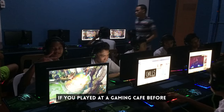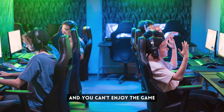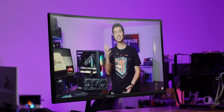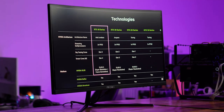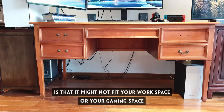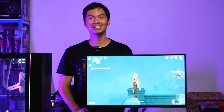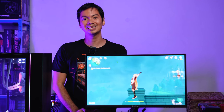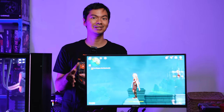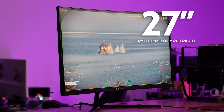If you used to play at a computer shop, monitors were usually 22 or 24 inches — it felt cramped and you couldn't enjoy the game. 27 inches is really the sweet spot both for gaming enjoyment and for the physical limitations of most setups. Even if you prefer bigger monitors, 27 inches will fit into whatever setup you have and is a genuinely ideal size right now.